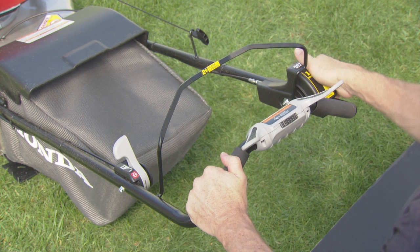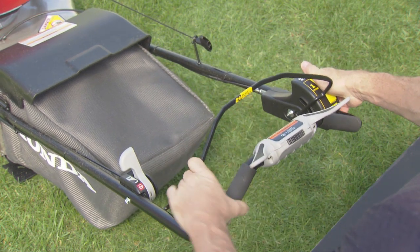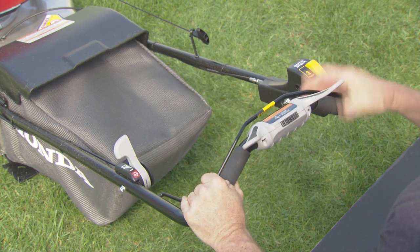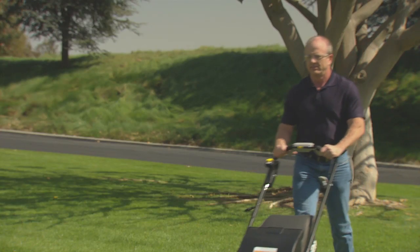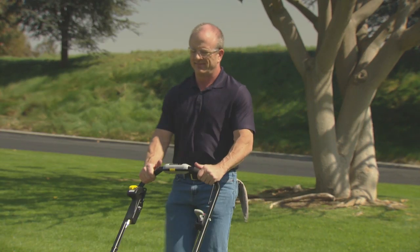Press and hold the yellow roto stop button and quickly pull the blade control lever to the handlebar to engage the cutting blades. Then release the yellow roto stop button. To stop the cutting blades at any time, release the blade control.